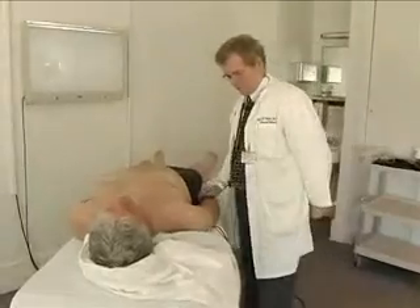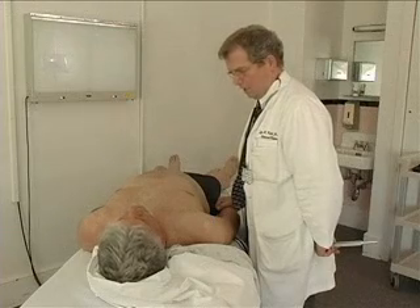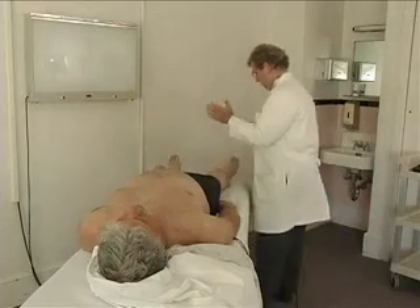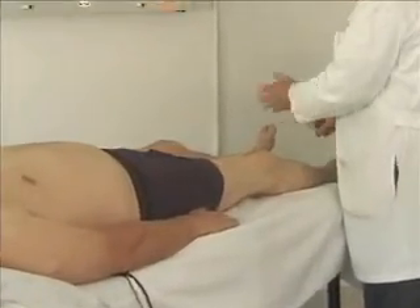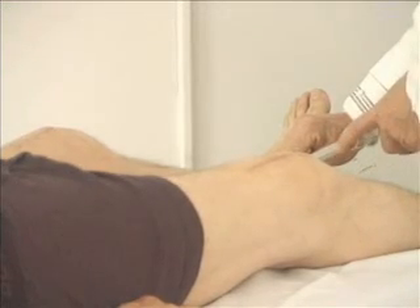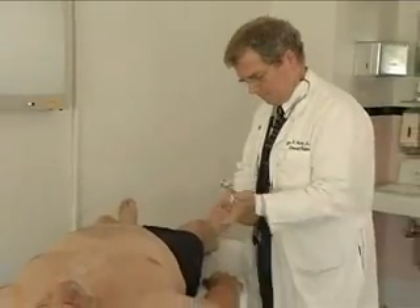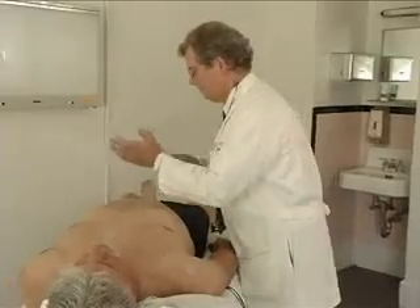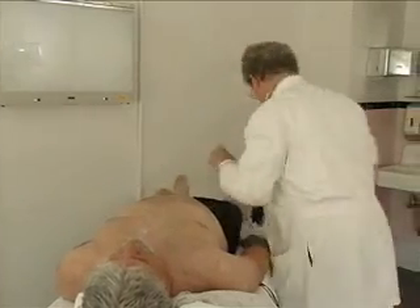I'm going to make this vibrating test again. What I want you to tell me is if you feel the vibration, and I'd also like to know when the vibration goes away. Can you feel that? Feel it. Gone. Feel it. Gone. Feel it. Gone. Gone.